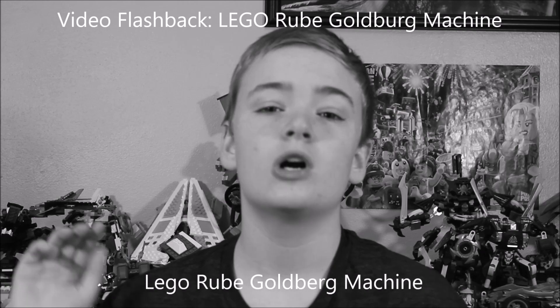Hey guys, welcome back to Sam's Bricks. My name is Jevin. Now you guys may remember that last fall we tried to create a Rube Goldberg machine that would turn out the light. That machine didn't really go as planned — it took a lot more attempts than I thought it would, and even then it didn't fully complete the task.